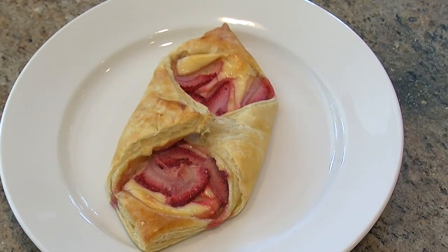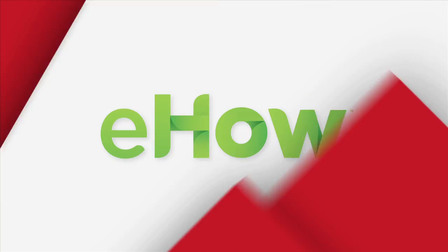After about 25 or 30 minutes, go ahead and take your strawberry cream cheese pastry out of the oven. It's going to be nice and golden brown. Thanks so much for watching — I'm Ann Shafer with Soul Peas Chocolat. We'll see you next time.